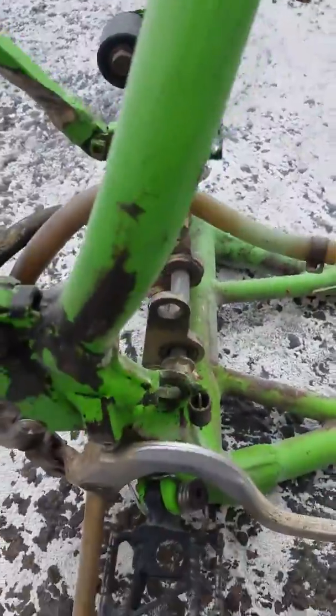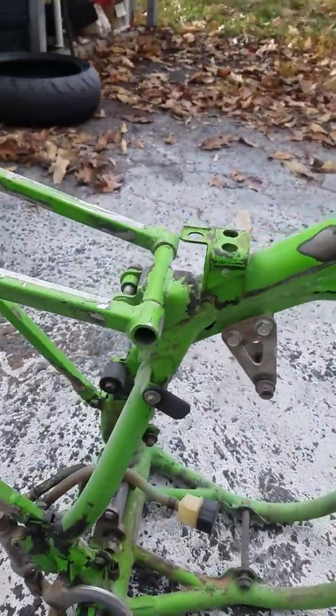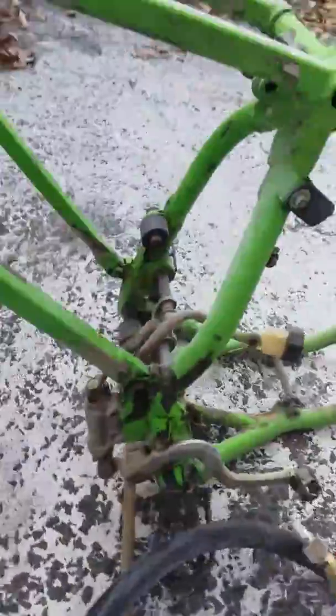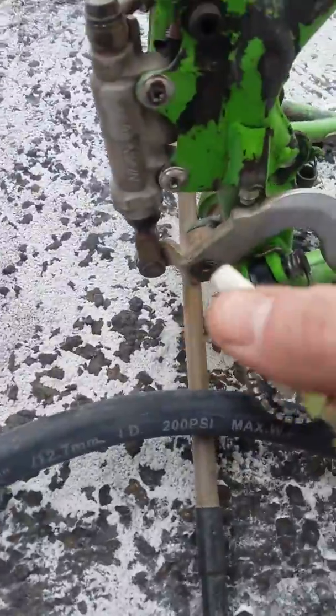It doesn't really take the rust off, but it'll take paint, crud, everything but rust. You gotta step it up a notch for the rust — either walnut or some glass beads. The new pressurized glass system is awesome.